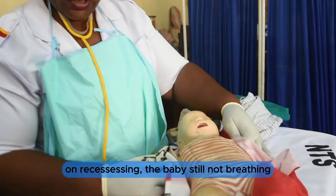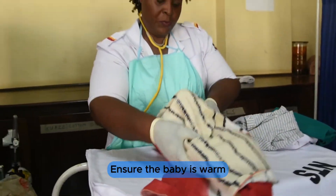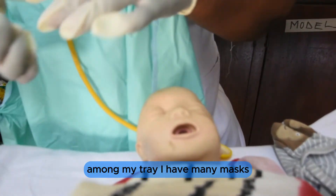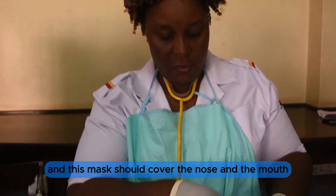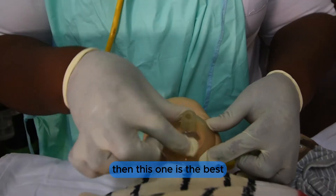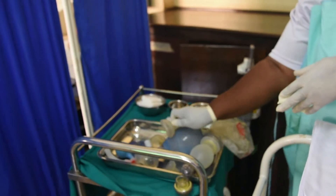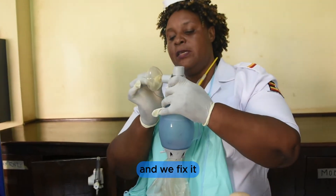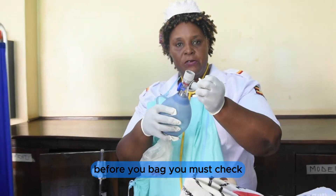On reassessing, the baby is still not breathing. Ensure the baby is warm and turn the neck towards you. Among my tray I have many masks — check for a fitting mask that covers the nose and the mouth. I select the best-fitting one, fix the ambulation bag to the mask, and check before you bag — you must check.